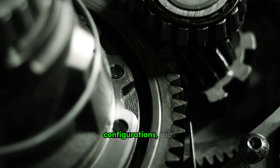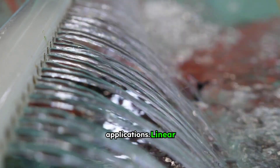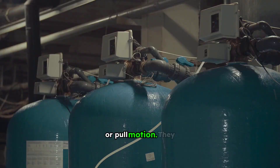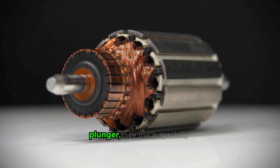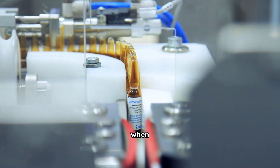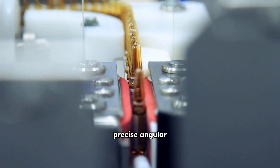Solenoids come in various configurations, each suited for specific applications. Linear solenoids are the most common, producing a straight-line push or pull motion. They are widely used for opening and closing valves or engaging mechanisms. Rotary solenoids convert electrical energy into a rotational motion. Instead of a linear plunger, they use a specially designed armature that rotates when energized. These are often found in applications requiring precise angular movement.